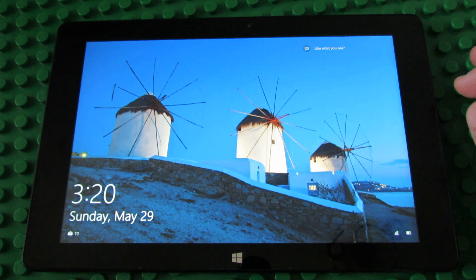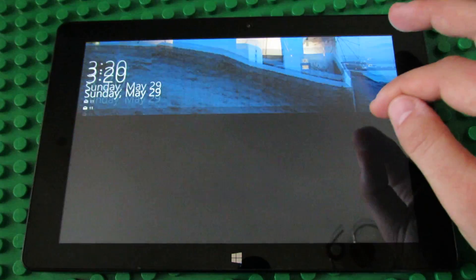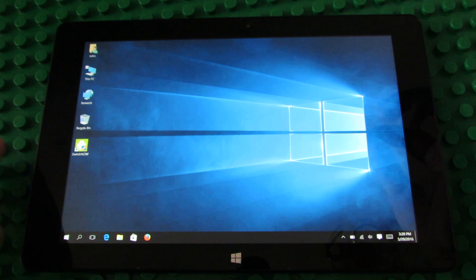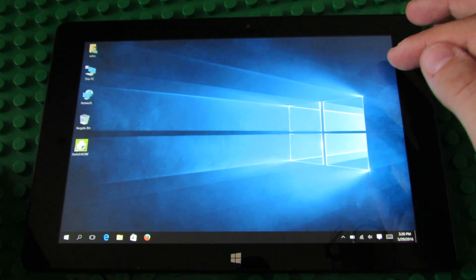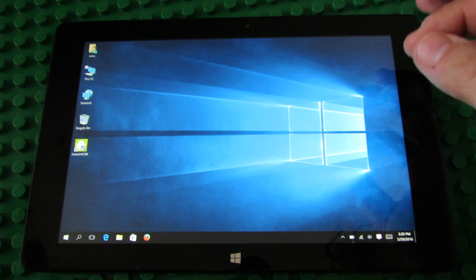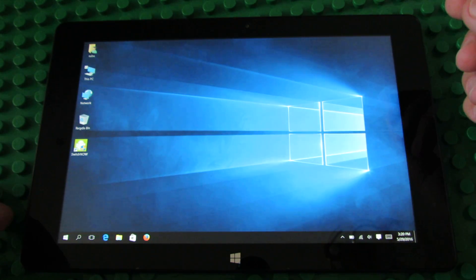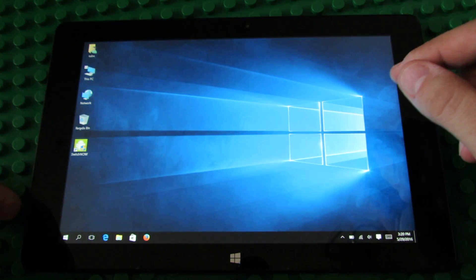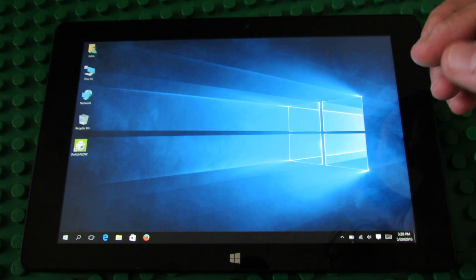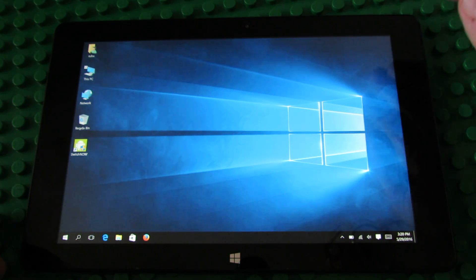Hello everybody, this is Dani Rolos from China Gadgets Reviews. In this video I will take a look at the Windows 10 on Kube E-Work 10 flagship tablet. This tablet comes with 4GB of RAM, 64GB of internal storage split between Android Lollipop and Windows 10, an Intel Cherry Trail processor, and a full high definition 10.1 inches display.